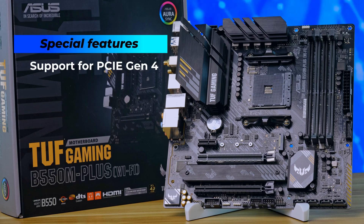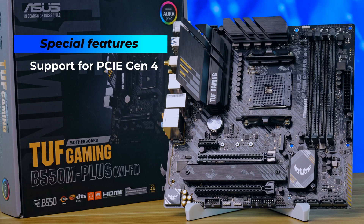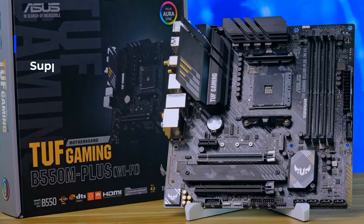There are features like support for PCIe Gen 4 for both graphics card and NVMe SSD, Wi-Fi 6, and 2.5 gigabit network. While most people cannot utilize them just yet, it is something that everybody can and will grow into with time.